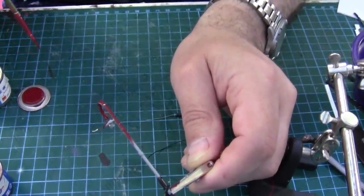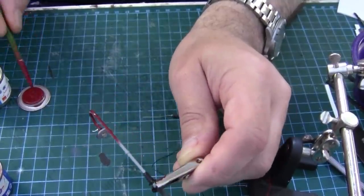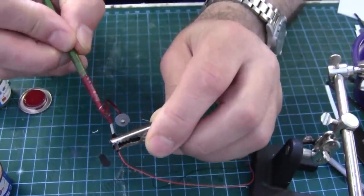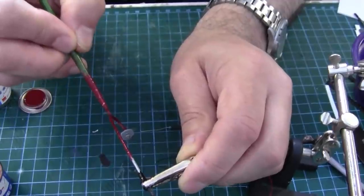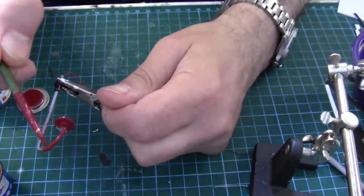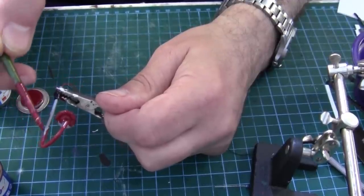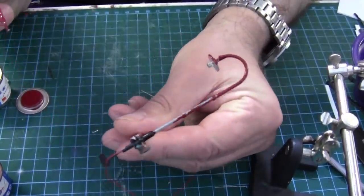I'm in the middle of painting some lamp posts because we need at least a couple for inside the yard, and I don't want to use great big yard lamps because that's not warranted there. So I'm using these little lamp posts.